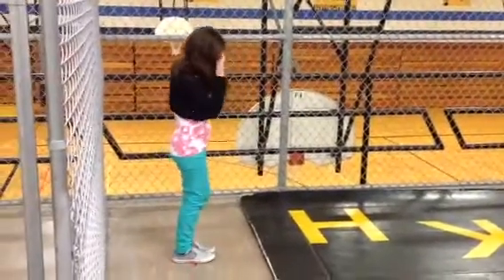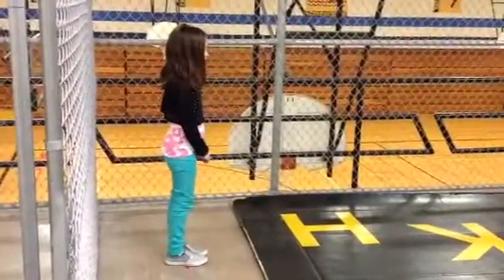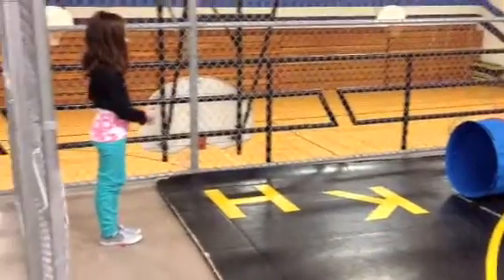Hi everyone, we have a 5th grade helper demonstrating the obstacle course for today. We start at the KH there.